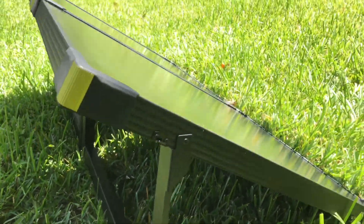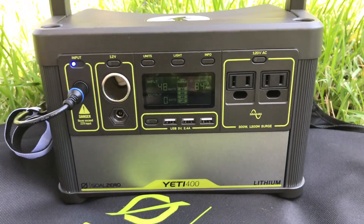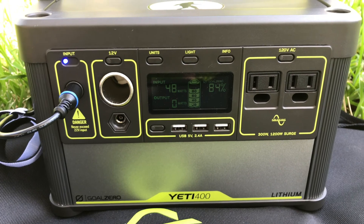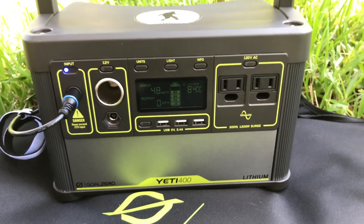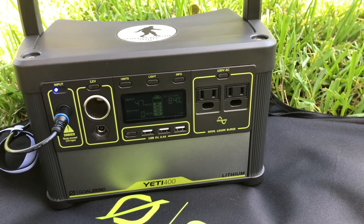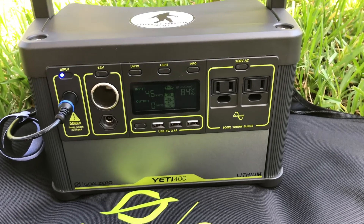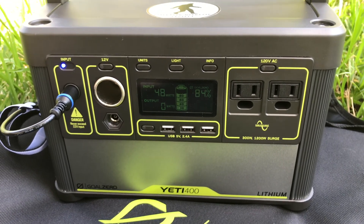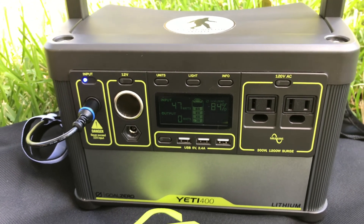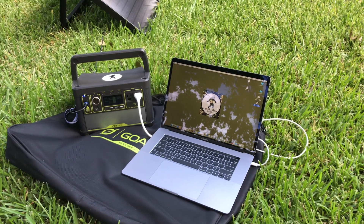Looking at the Yeti 400, it's currently getting about 48–49 watts input. It was up in the 70s and then dropped to the 60s. I'm not a solar expert but it's cool — it's charging. I only used it a little this morning so it was at 83 percent when we started charging. Let me go plug something in.